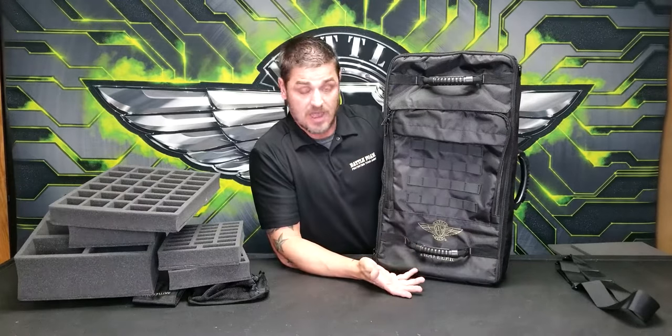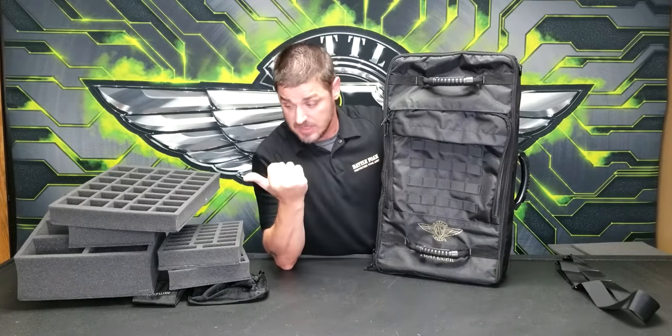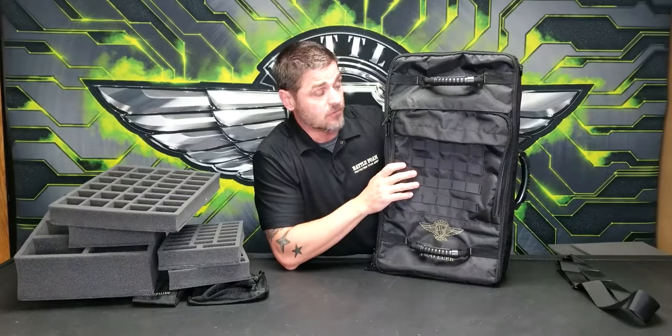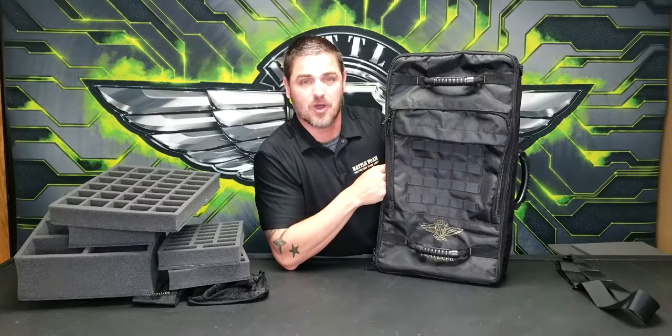Check this out on our website. Remember, the custom tray creator allows you to fit all types of storage configurations — the standard layout or the full-size foam option. This gives you options to travel with models you normally thought you couldn't bring on an airplane. Head over to BattleFoam.com and grab yours today. Thanks for watching!